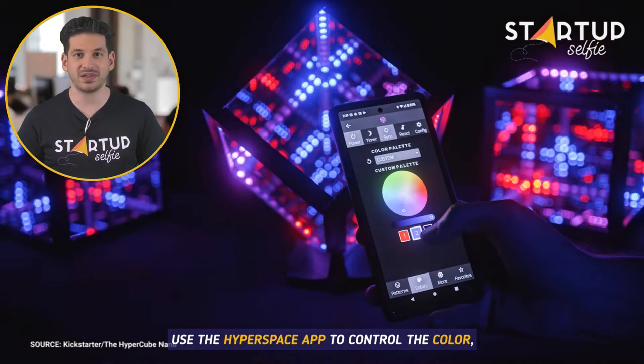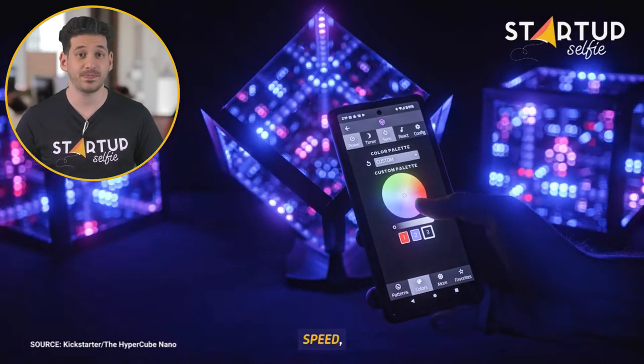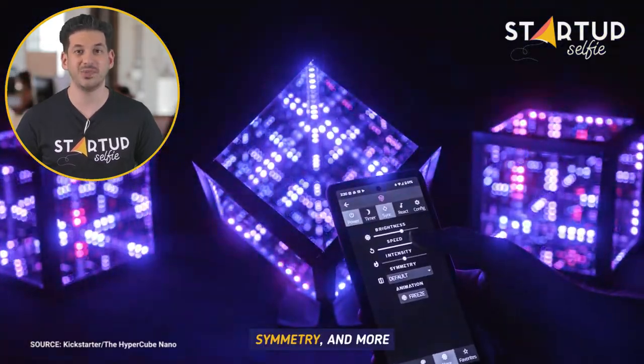Use the Hyperspace app to control the colour, speed, symmetry, and more.